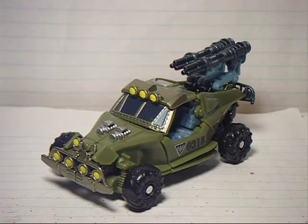Hey everyone, 84IronHide here, back with another video review, this time of Transformers Revenge of the Fallen Scout Class Dune Runner.